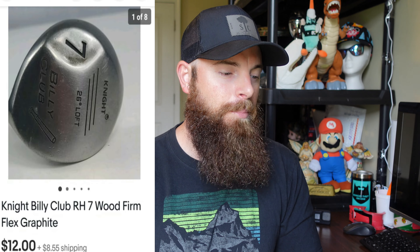This is a Nike Billy Club seven wood, firm flex. Nike isn't really a brand I pick up a lot for golf clubs, but I picked it up for $3. It only sold for $12 plus shipping and I'd had it about six months, so I only made about five bucks — probably not the best pickup. They still sell, they just take a while. I'm still learning golf clubs.